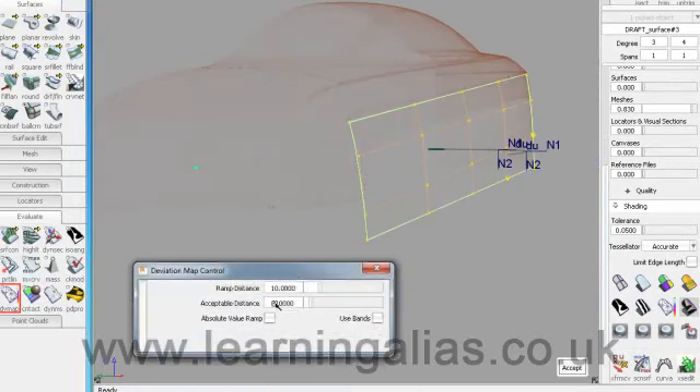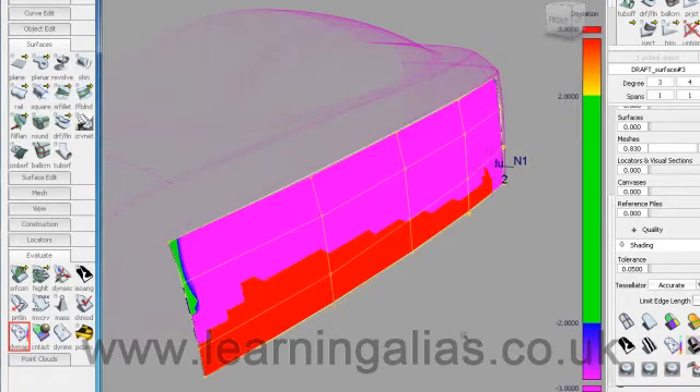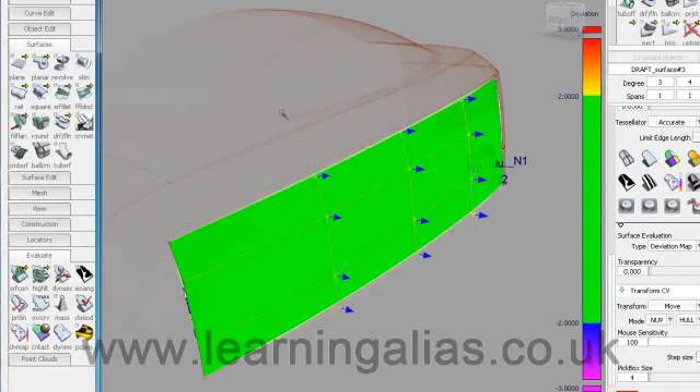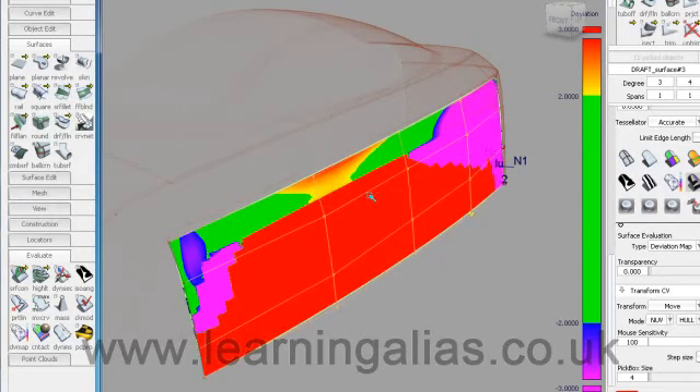We'll start with an acceptable distance of 4. We've been prompted to pick the surface and then the mesh. Now I want to pick TransformCV and Hull, NUV, with full sensitivity for the mouse. I'm going to pick all the hulls — I know they're on the minus side of the mesh because the colouration is down here. If they were up there it would be on the positive side. Then we start to pull them out until we see things going our way.